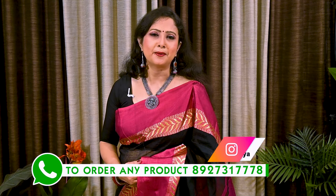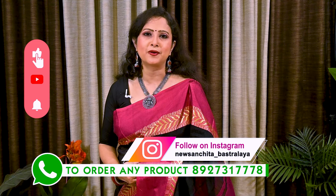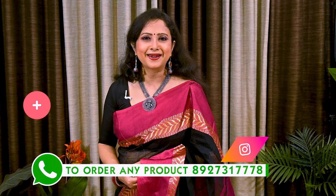If you want to order any saree from today's episode, please WhatsApp us at the number below. Please like, share and subscribe to our channel, and press the bell icon to get a notification whenever we upload a new video. Thank you.